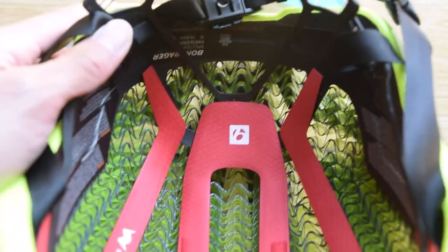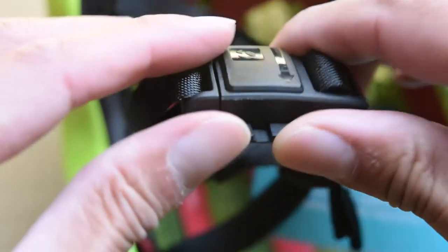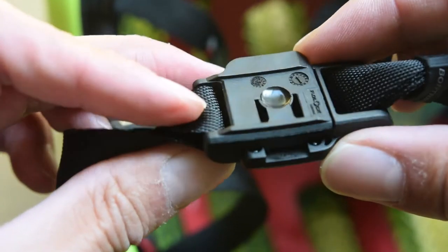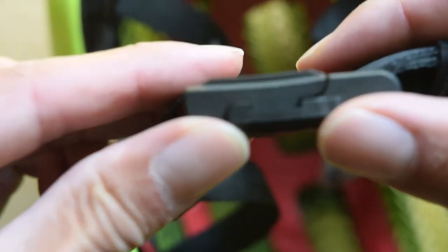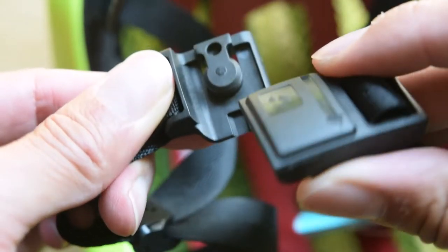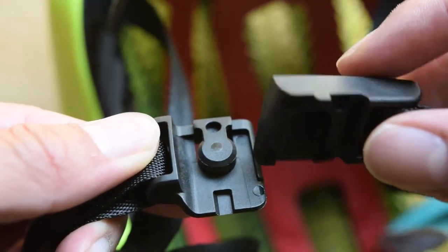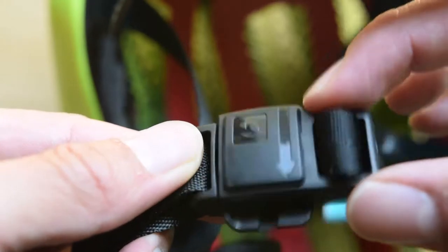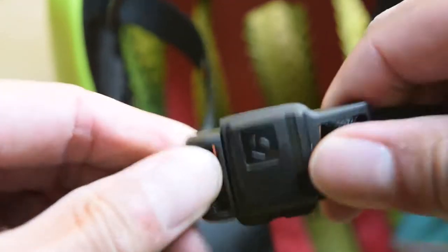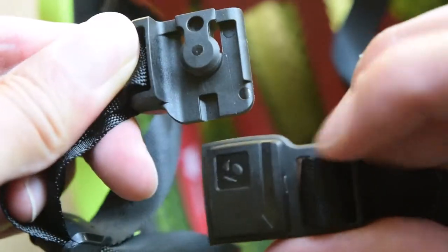Let's look at the retention system. This might be a proprietary Bontrager clasp. It's not like a traditional one where you squeeze two ends of a buckle to release. In this version there's an arrow — you squeeze it down and slide it off. These are magnets, and what happens is you just lean it over and it snaps in. It's actually pretty tight and won't come out sideways. You have to push it down to slide it off.